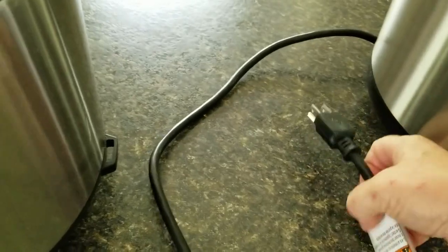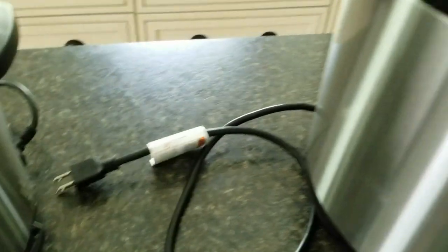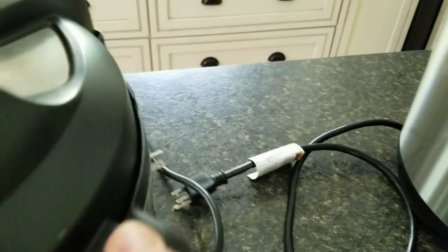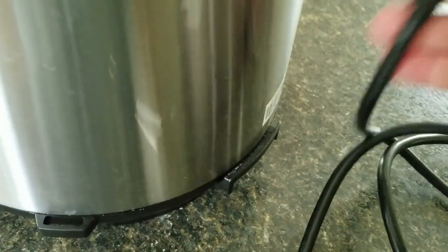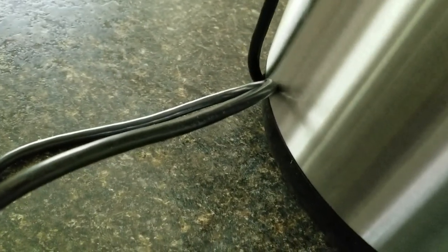Now the cable — it's actually fairly short, which matters because you need to keep the unit a good distance from your cabinets or the steam will ruin them. The Instant Pot has a similar cable length, but what I like about the Instant Pot is that it's a disconnect, so I can ball up the cable and store it inside. On this one it's hardwired, so you have to deal with the cable flopping around when not in use — you can't really put it inside and close the lid. Not ideal.